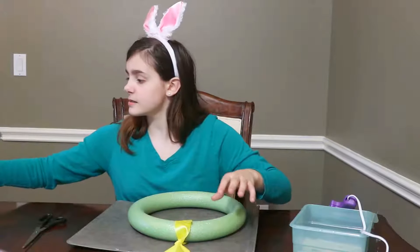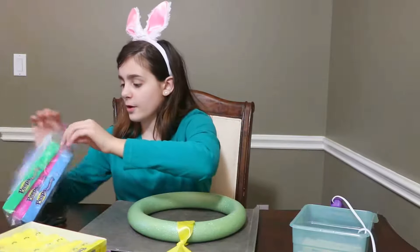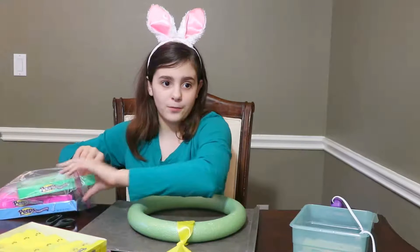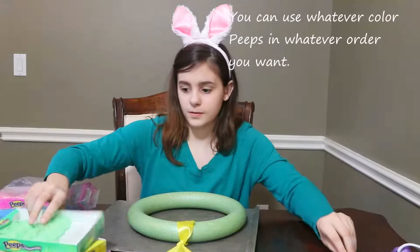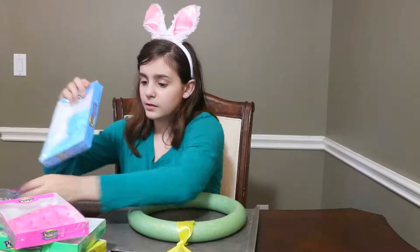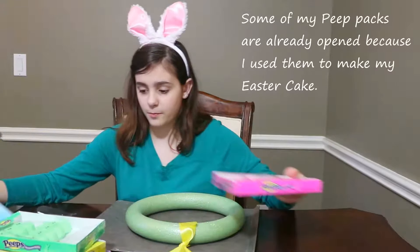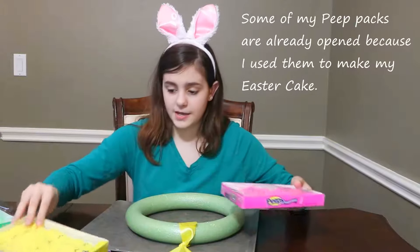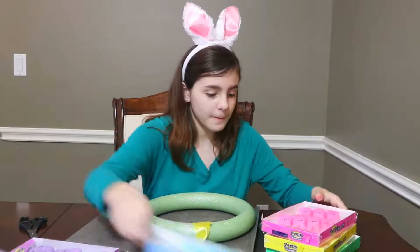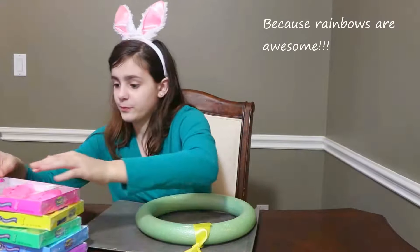Now let's start with the peeps. We have purple, yellow, green, pink, and blue. I'm planning on making a rainbow. So I need to go pink, then yellow, then green, then blue, then purple — so we can make a rainbow of colors.